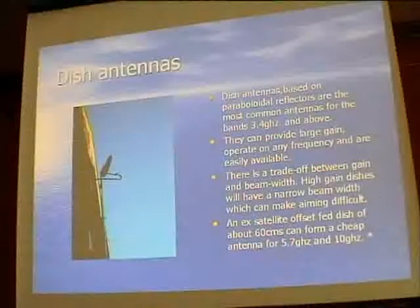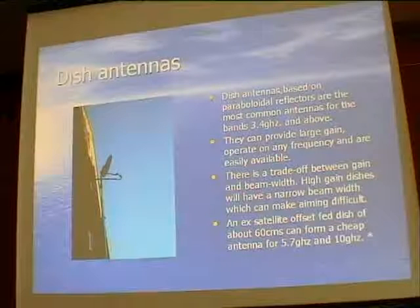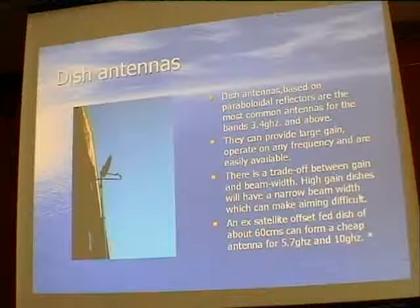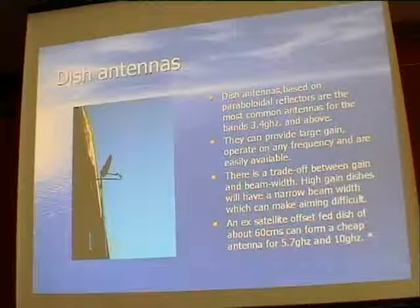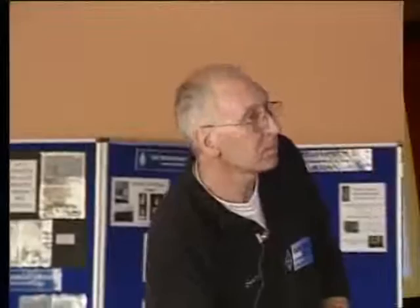There is a trade-off though. If you have too much gain the actual beam width gets very small. Brian G4NNS is using a 3.7 metre diameter dish, and on 24 GHz the beam width is a fraction of a degree. When the signal hits the moon it only illuminates a tiny dot - that gives you some idea of how narrow the beam is.